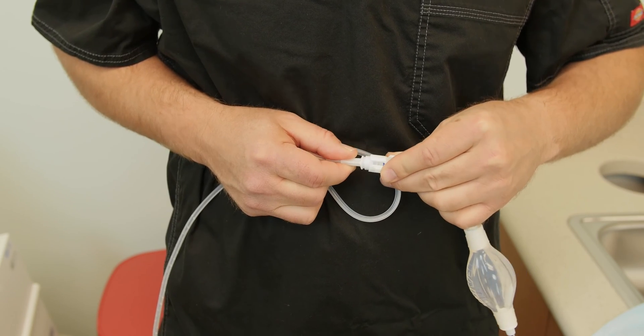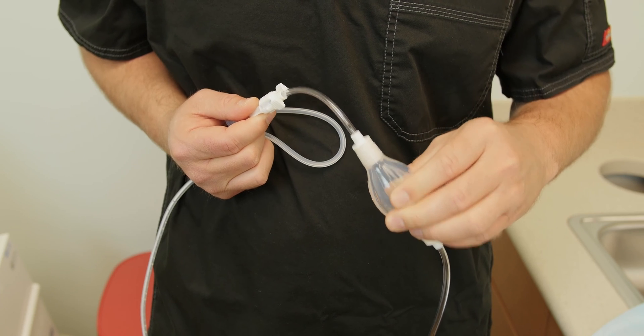The other end of the catheter has a valve. When you connect the Aspera drainage bag to the catheter, the valve opens. When you squeeze the pump on the Aspera drainage bag, fluid will start to drain from the peritoneal space in your abdomen or the pleural space in your chest and fill the drainage bag.